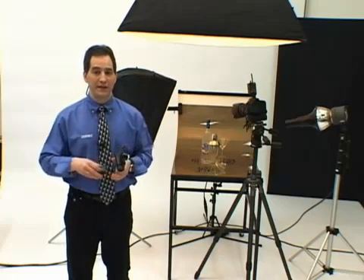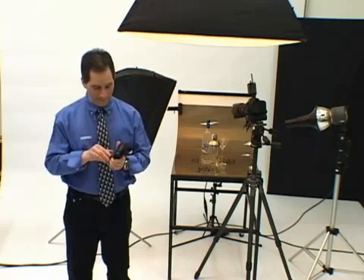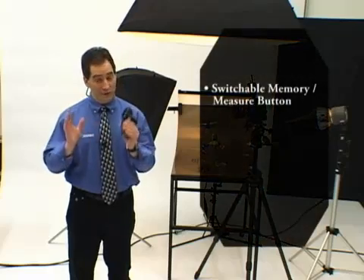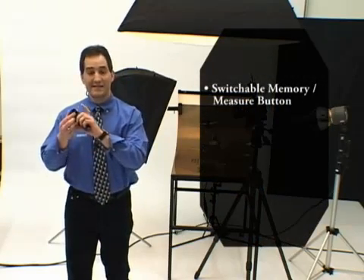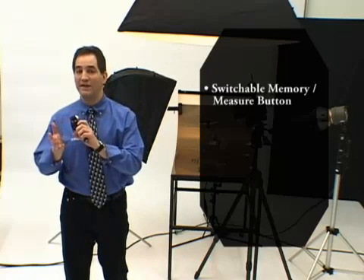Setting any of the 14 custom settings is quick and easy. In case you need it, there's a quick reference chart on the inside of the battery compartment door. The memory and measure buttons are switchable — so if I want to take a one-degree spot measurement, I can simply use my memory button and now it's a measure button.